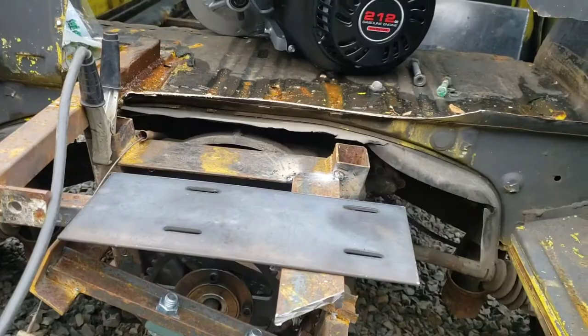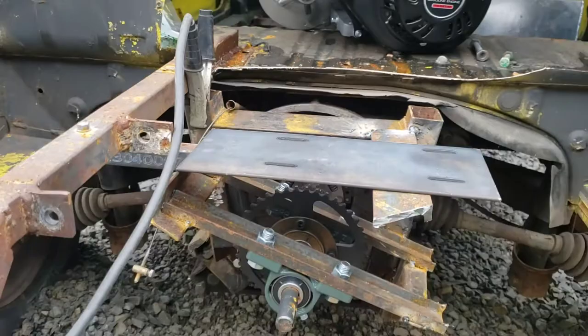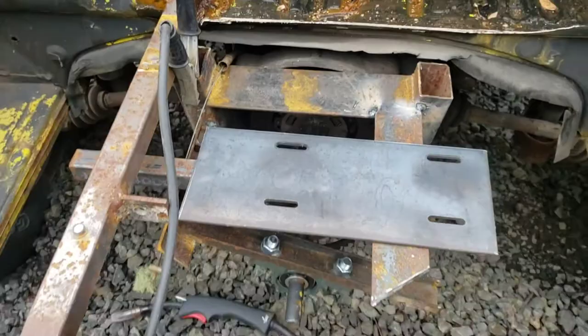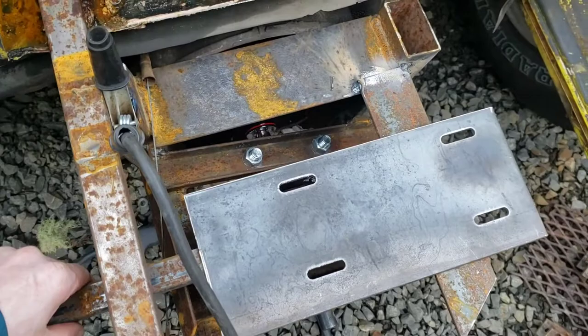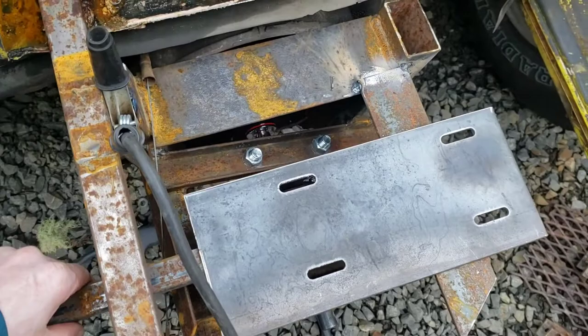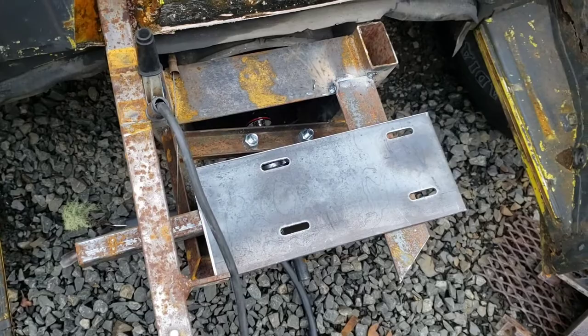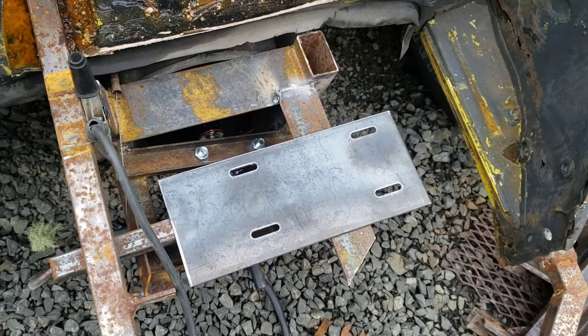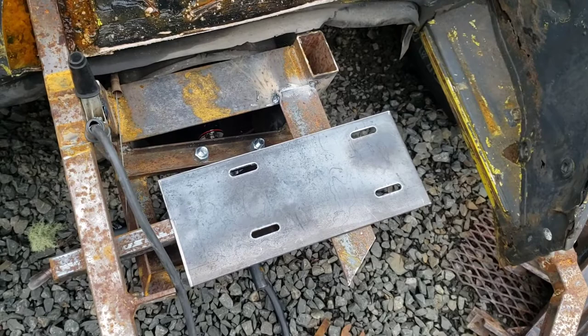As you can see it sits and rests on that. I can triangulate this both ways and it should be plenty strong. Now I've got to line this up and get it perfectly straight with my sprocket so I don't have chain issues. I'm going to start working on that and getting this tacked up and welded — and that goes over a little bit further to give myself full adjustment of those bolts.